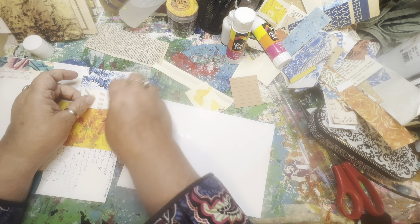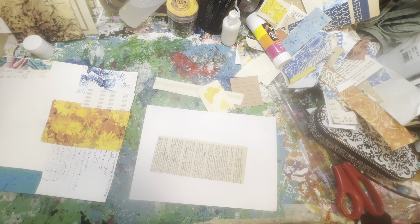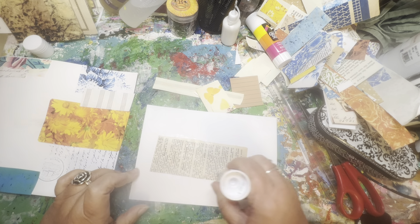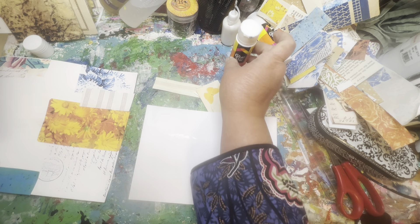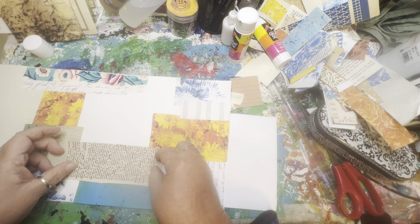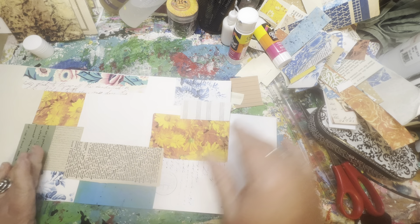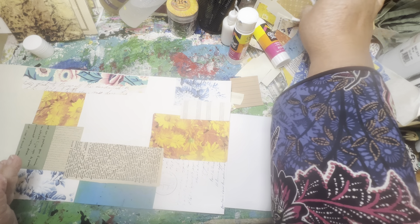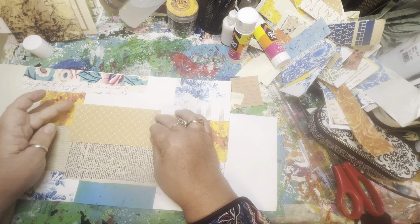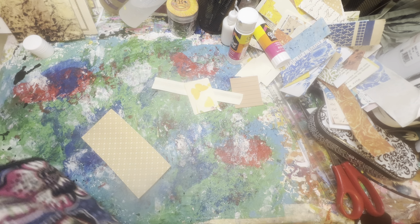Scraps. Sometimes I think, with all the paper we have available, it would be just as easy to throw them away rather than use all this glue and make all this effort to make something out of them. But it just isn't in us, is it? It's hard to throw the scraps away. They don't have to really coordinate — this is just an eclectic array of stash scraps.